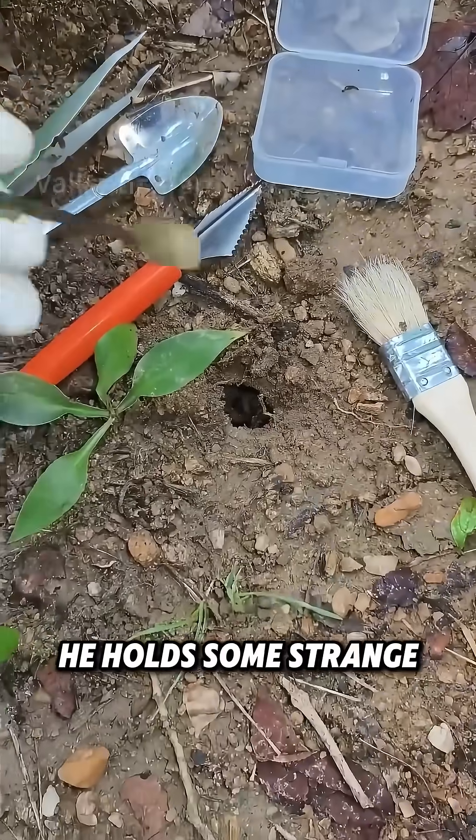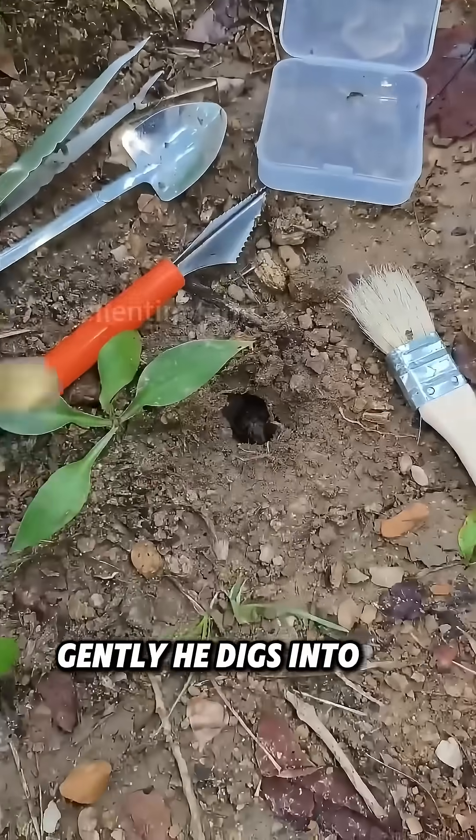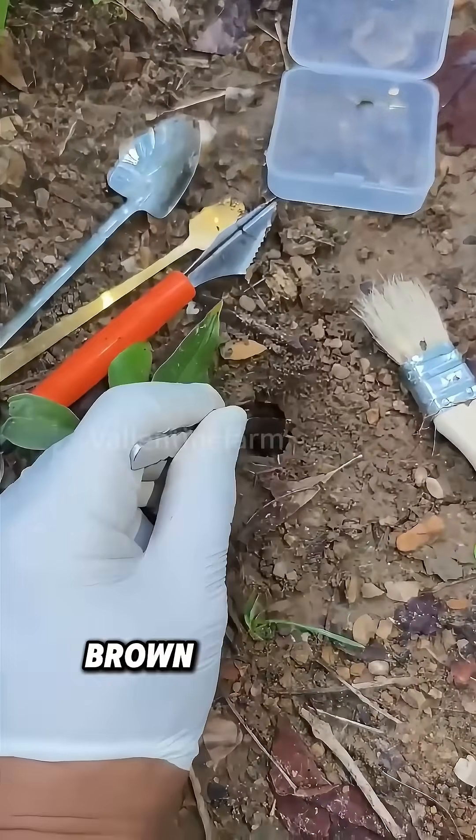Watch carefully. He holds some strange tools in his hands. Gently he digs into the soil and picks out a plump brown cicada pupa.